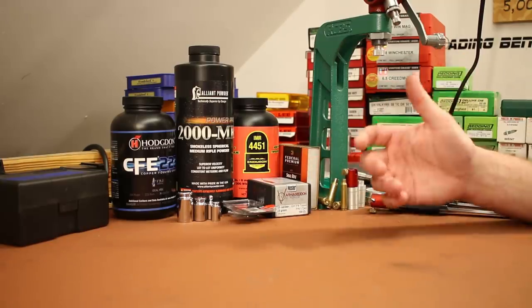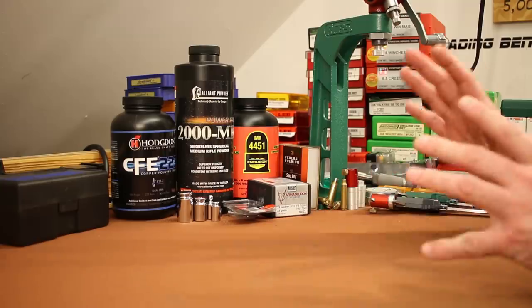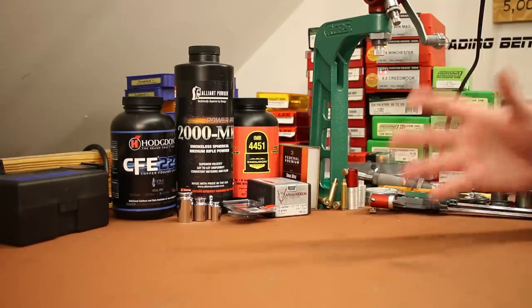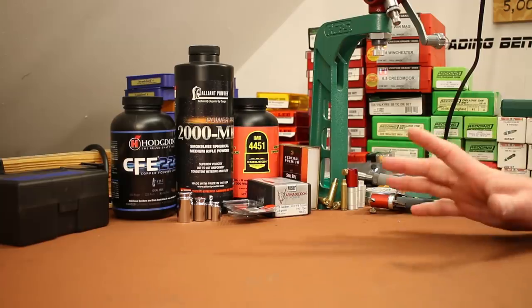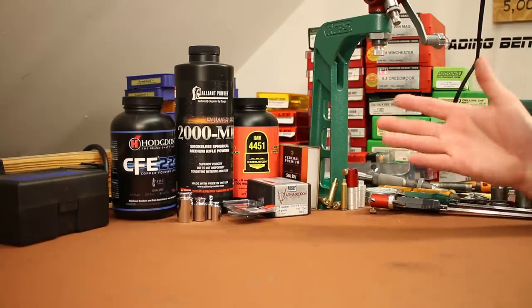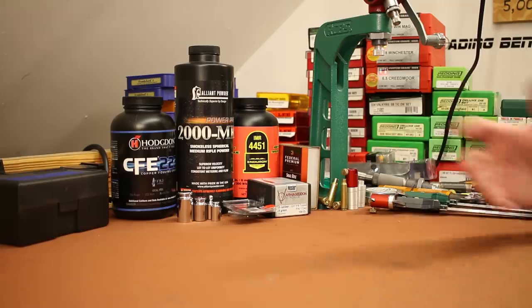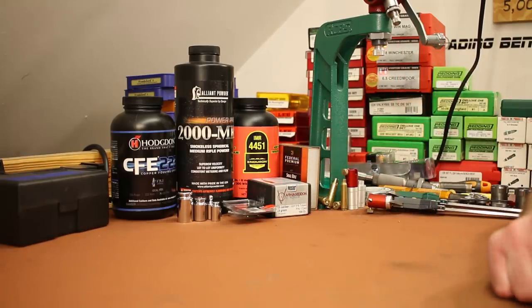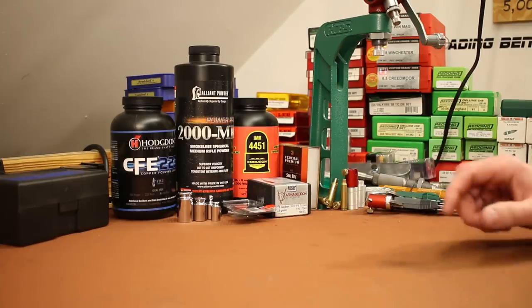Don't expect this to replace .223 on my channel — we'll still have plenty more .223 videos than .22 Nosler videos, because that's what you guys shoot and I enjoy it. But I feel like .22 Nosler has a place in my hunting arsenal, so you'll definitely see it from time to time. I hope the velocity whiners are happy now. I'm sure they'll move on to something else to complain about — and I probably shouldn't take the bait when they run their mouths, but that last video's comments kind of got to me. I'll try to be better. That's it folks, I'll see you next time.